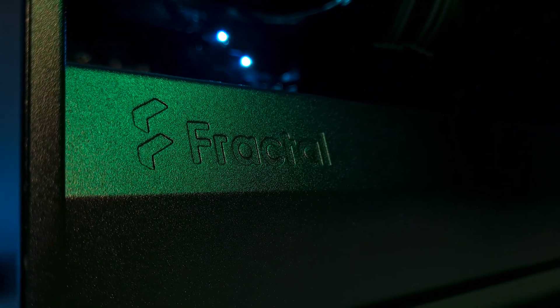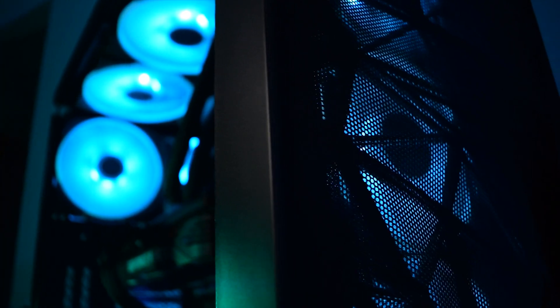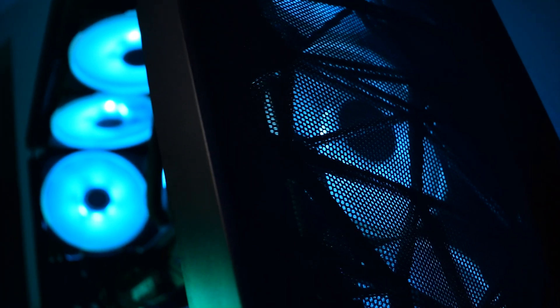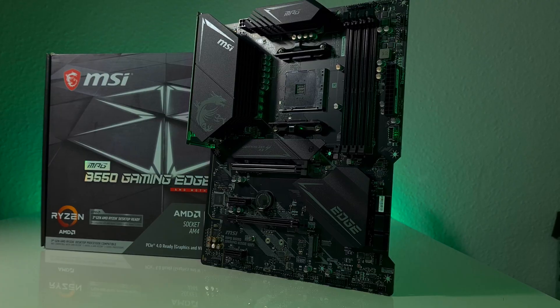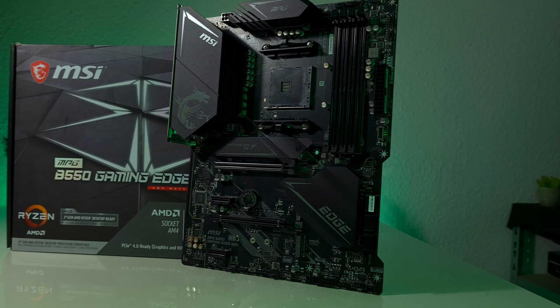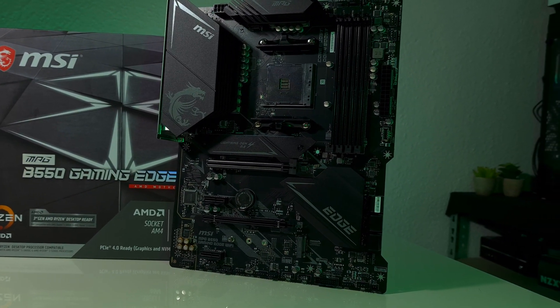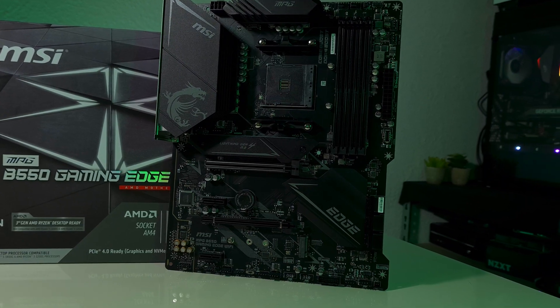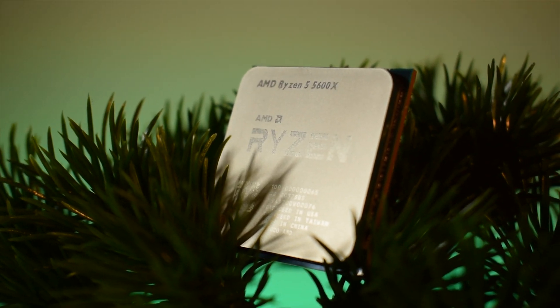Starting from the case, we used the Fractal Design Meshify 2, which was recently released, and it not only looks sick but also provides massive airflow and lots of space to fit just anything inside. The motherboard was the MPG B550 Gaming Edge Wi-Fi from MSI, which has all the features that a B-Series motherboard has to offer.